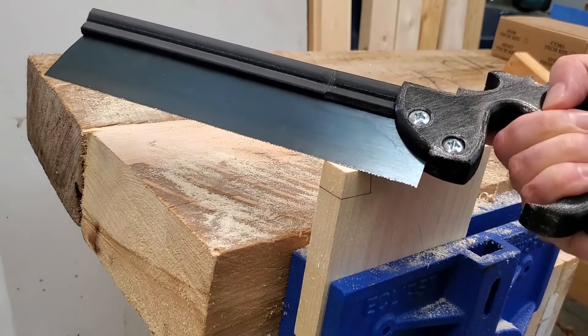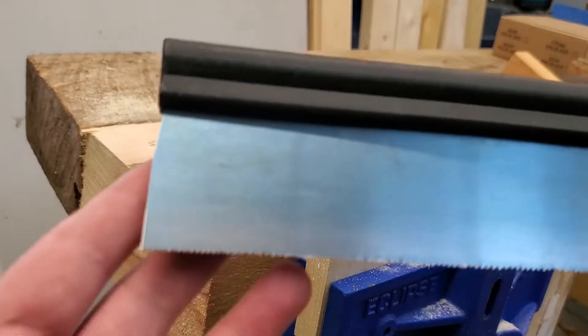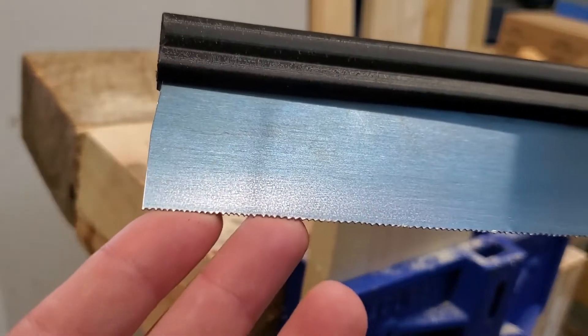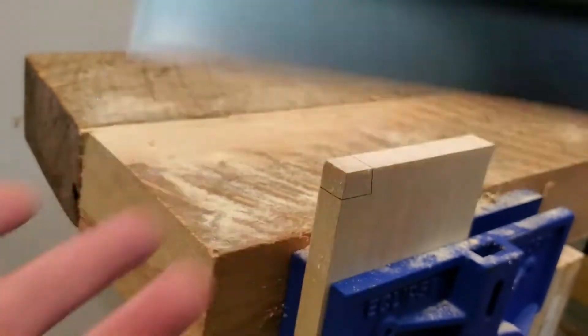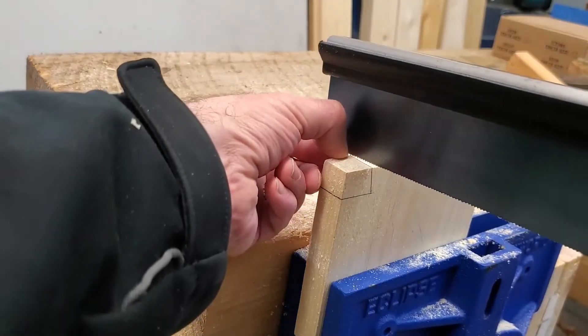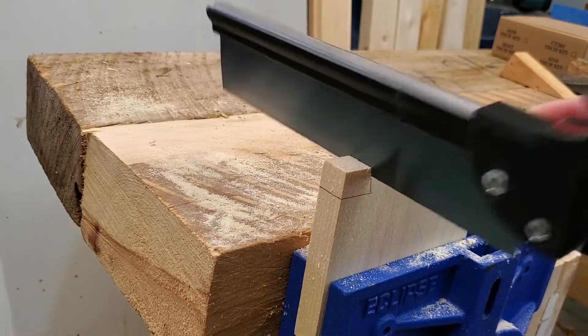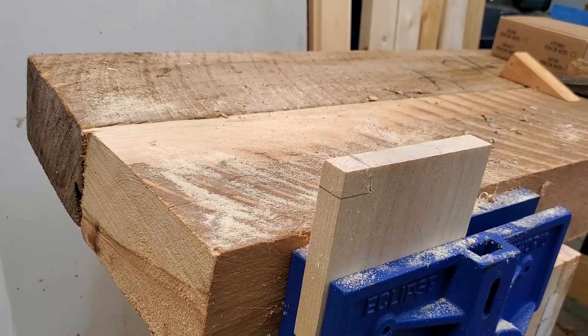I've sharpened it at 15 teeth per inch, except for the very first inch and a half, which is done at a much less aggressive rake and only 20 teeth per inch. That makes it a little bit easier to get a cut started.